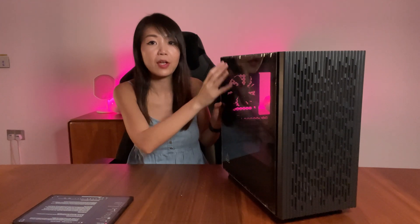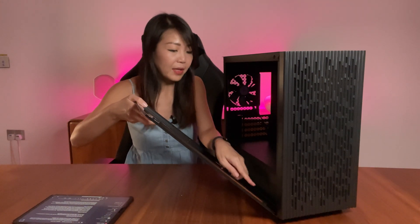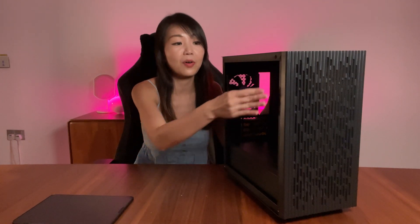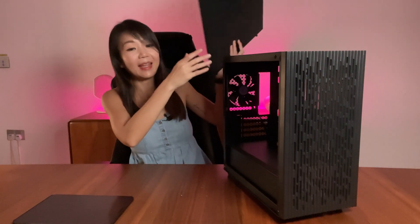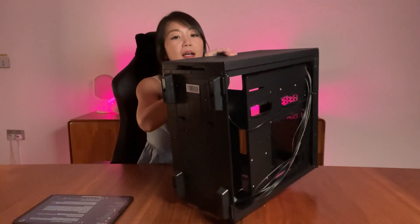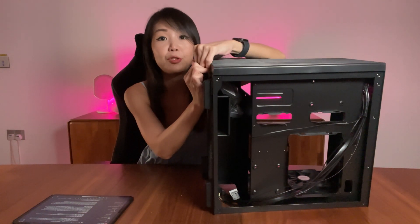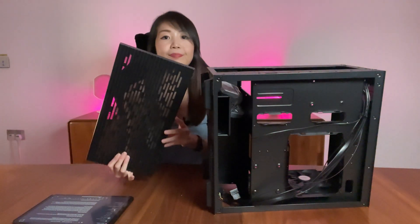Now let's remove all the panels and take a deeper look inside. The tempered glass panel and the other side panels are secured by two screws at the back of the case with a slight sliding mechanism at the bottom, as opposed to many PC cases that use the same two screws but without the sliding mechanism — those rely purely on the case being secured on the other end, and simple cable management can cause the side panels to bulge.